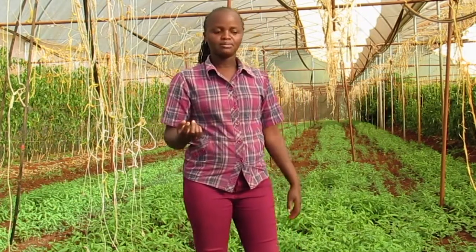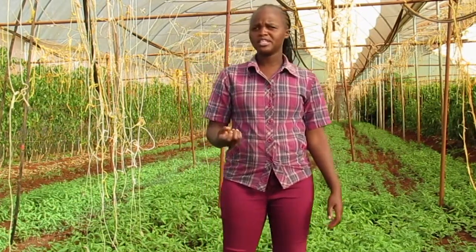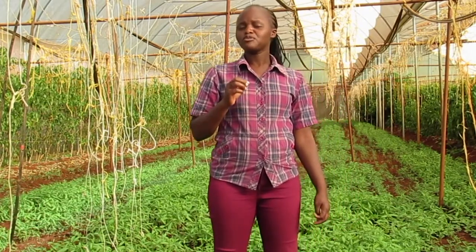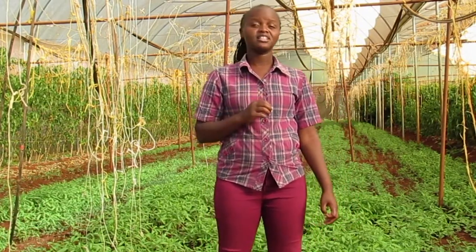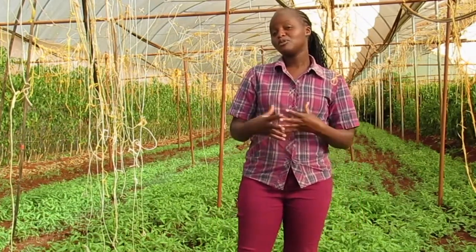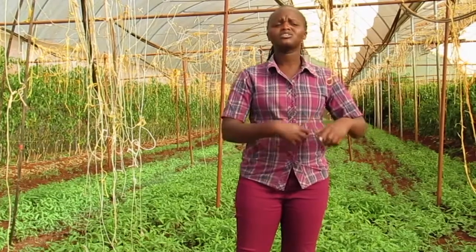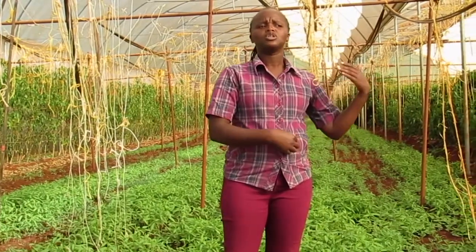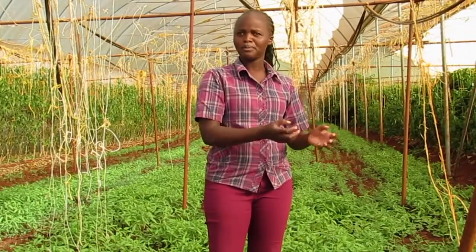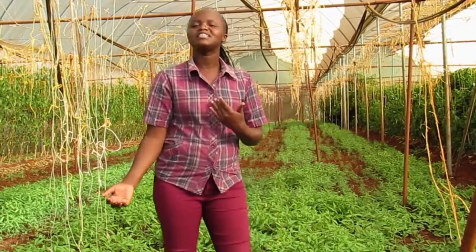I would like to explain some points about why we are doing this sunhemp in the greenhouse. Very few farmers are doing crop rotation in the greenhouse and this has caused greenhouse soils to become exhausted. There is no more biodiversity, and this has caused farmers to start planting their crops in troughs instead of in the soil.